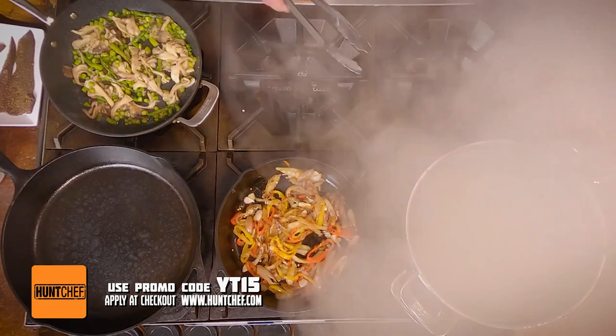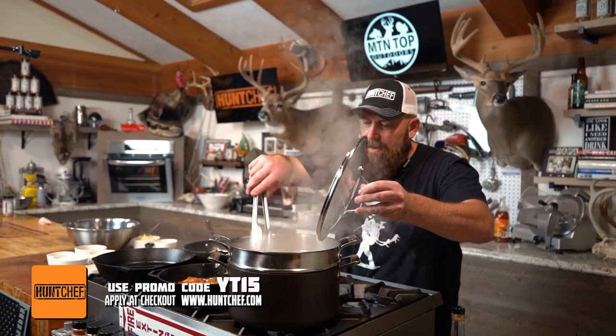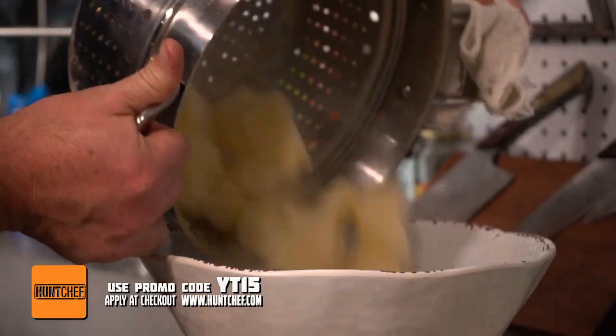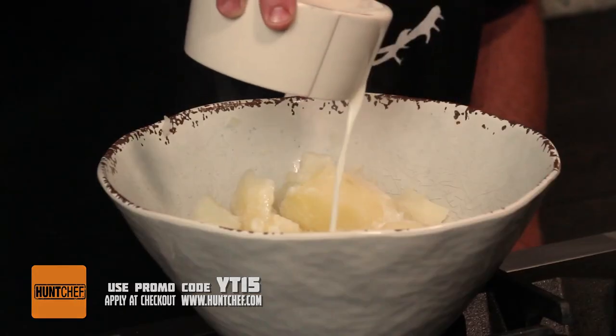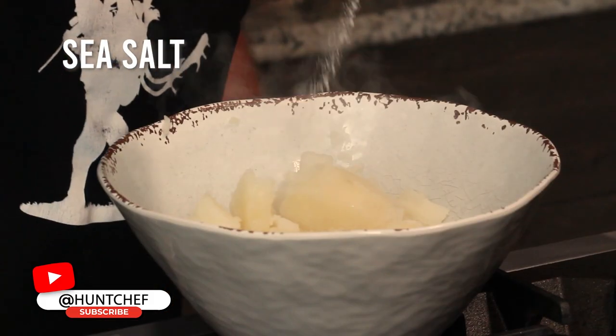I think these potatoes are done and ready to mash — let's do a tester here. Oh yeah, perfection. We're going to get these drained, dumped back in the pot, and mash them up with some buttermilk, some whole butter, and some sea salt.